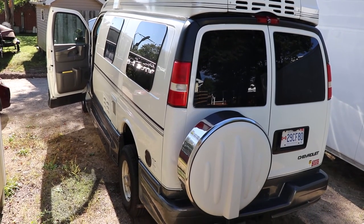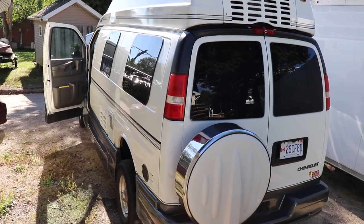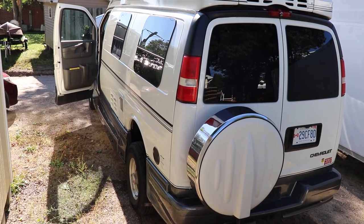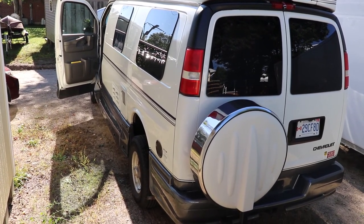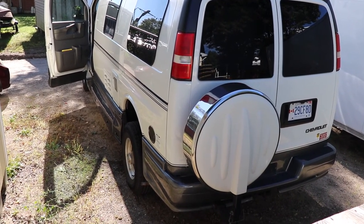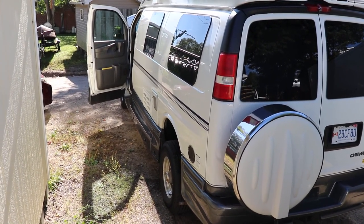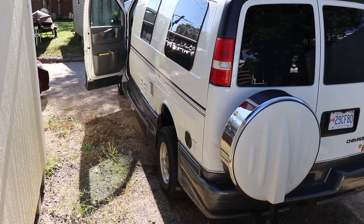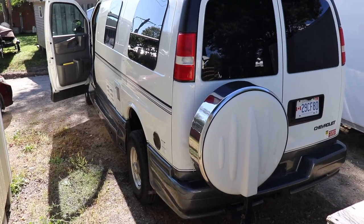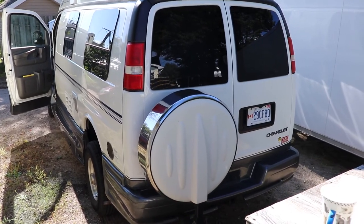Today we're doing some electrical work on this 2004 Chevy Express. This is a Roadtrek conversion vehicle and this video is going to be more centric around conversion vehicles for a couple of reasons: it has a second battery in the back, and some of the wiring is missing. This vehicle was outfitted with a tow package but it looks like Roadtrek cut off some of the wiring, and on the interior not everything is accessible.